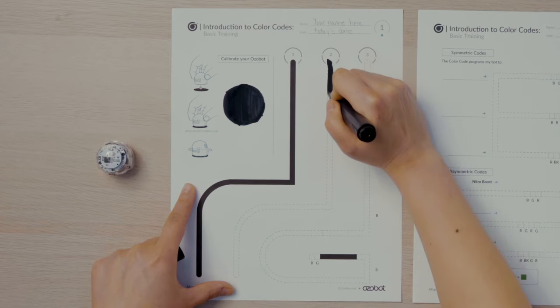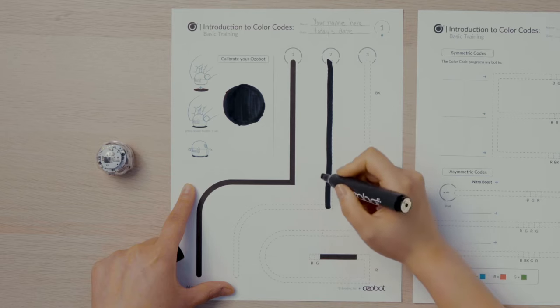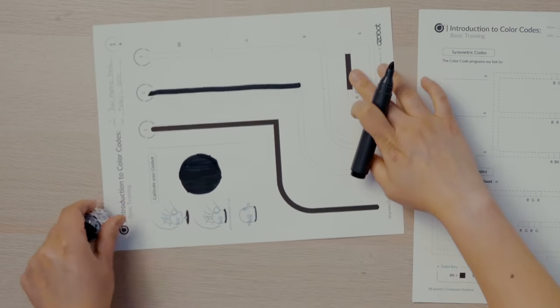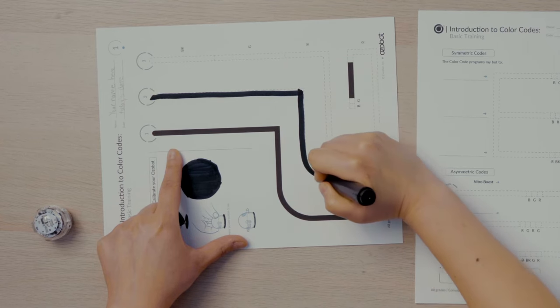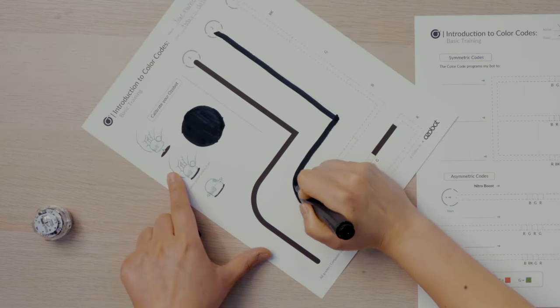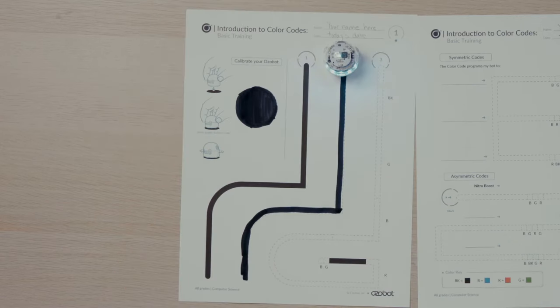Next, I'll fill in the line beginning at Start 2 with black marker. These are guidelines to help you know how wide the line should be. I'll place my bot on Start 2 and watch again as it travels along the straight line, the corner, and the curve.